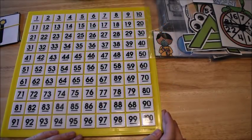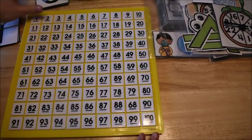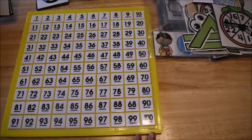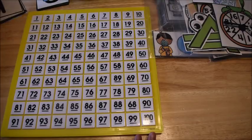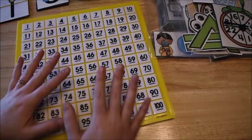Hi guys, it's Amanda here from Fun Hands-On Learning. Today I wanted to do a video on some math activities for kindergarten, maybe even some of your high-flying pre-k kids and some of your first graders.